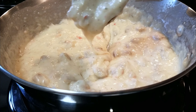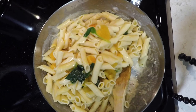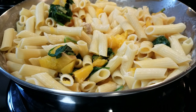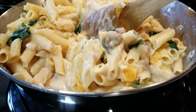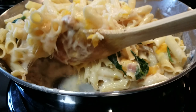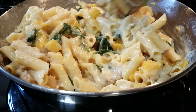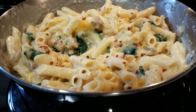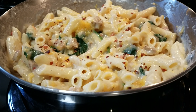Turn the heat to low. To complete the dish, add the penne, sausage, and squash to the cheese sauce. Gently mix until all of the noodles are coated. I like to garnish this dish with a little bit of crushed red pepper flakes and some more shredded parmesan cheese.